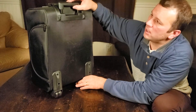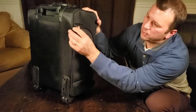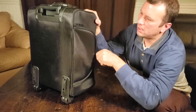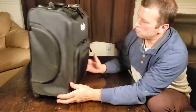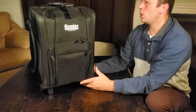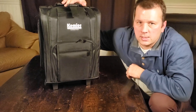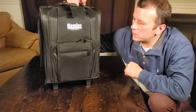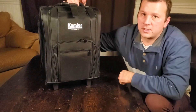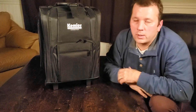Potential problem areas: this button mechanism can break occasionally — I've had that happen on other suitcases — and you may end up with zipper problems. However, these zippers seem solid and the stitching seems excellent; I see no future problems with this one, though I'll update the review as we go. If you're looking for a carry-on sized, compartmentalized storage case, this is a pretty good choice. Two thumbs up from a family of four — catch you next time.